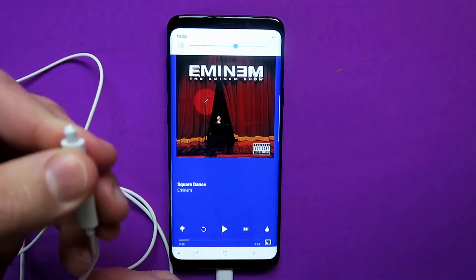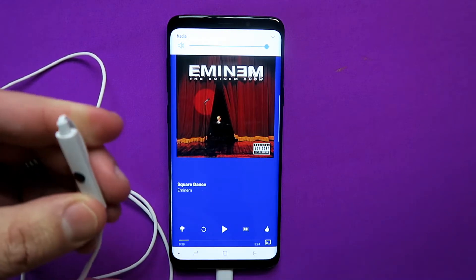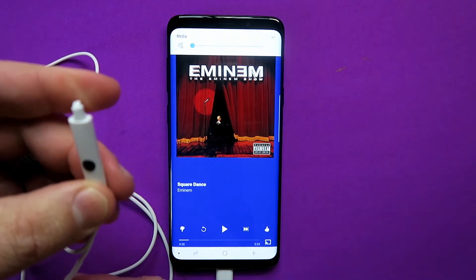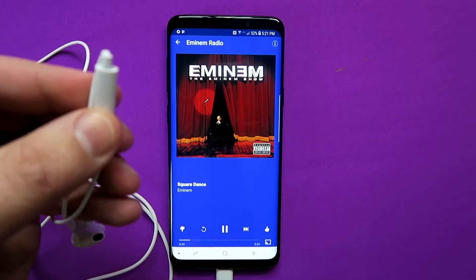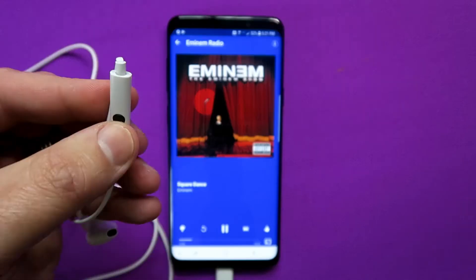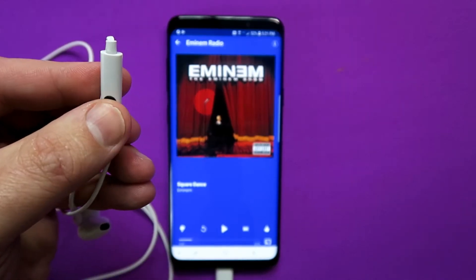Everybody knows the basics: you plug it in, press the volume up button and the volume goes up, press it down and the volume comes down, press the button in the middle and it pauses the music, press it again and it unpauses. But that's not where it ends — there's a whole bunch more to know.